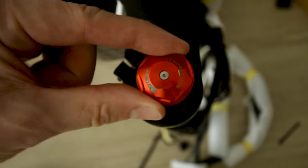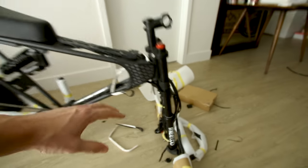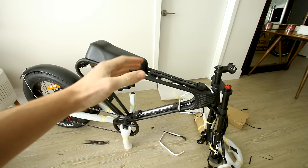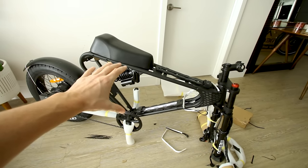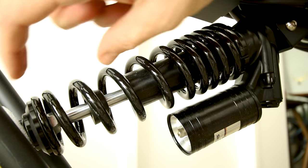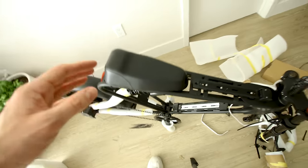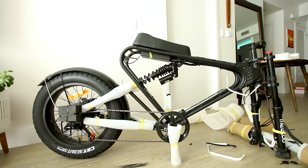Up front we get a dual crown fork with suspension — compression adjustment on the right and preload on the left, which is great. Perhaps more importantly, we get rear suspension, which on a moped-style e-bike where all your weight sits over the rear is super important for comfort. It's a coil monoshock with decent travel.